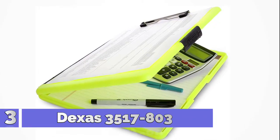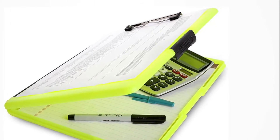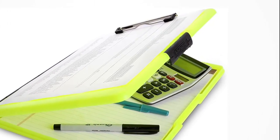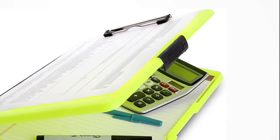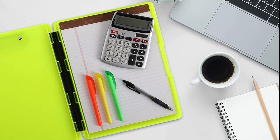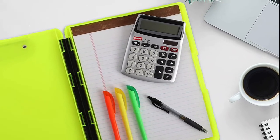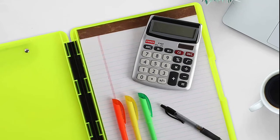Number 3: Deeksas 3517803. This storage clipboard measures 12.5 by 9.5 inches and is designed to hold notebook-sized paper, A4 paper. The exterior steel clip securely holds artwork, papers, invoices, and work orders. The slim case is ideal for teachers, nurses, and students.